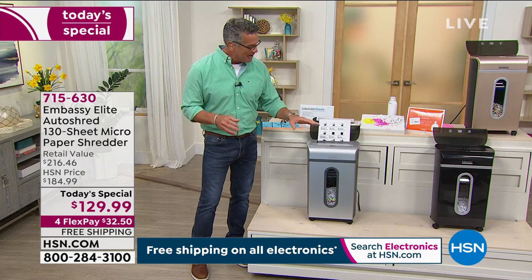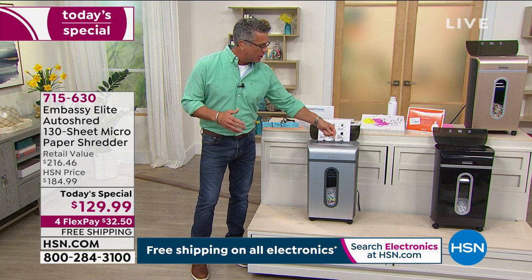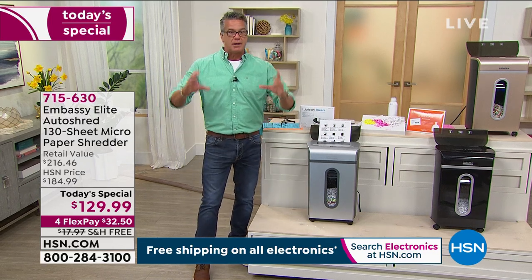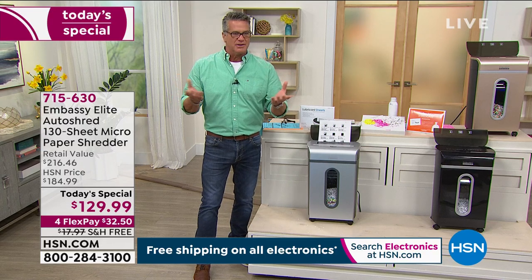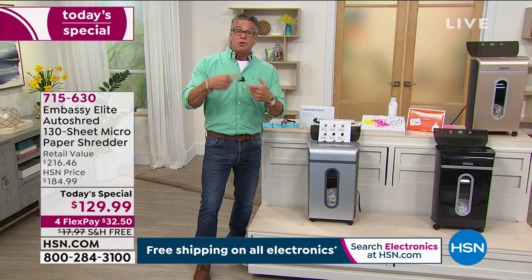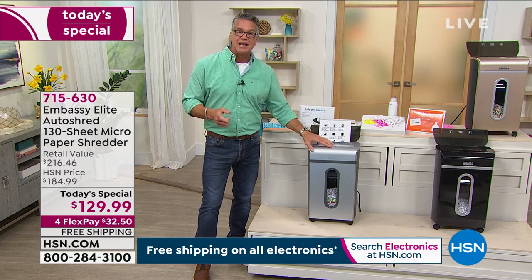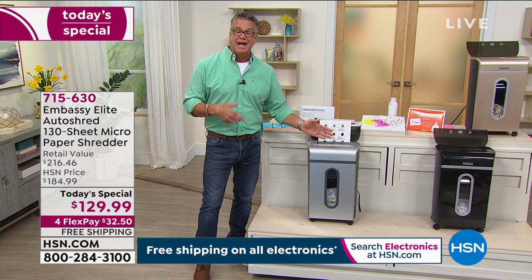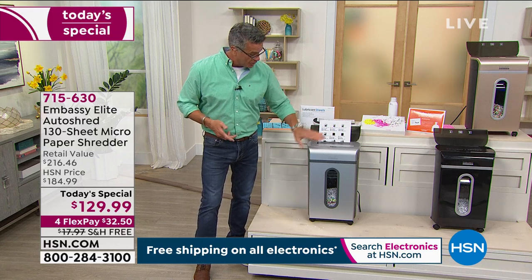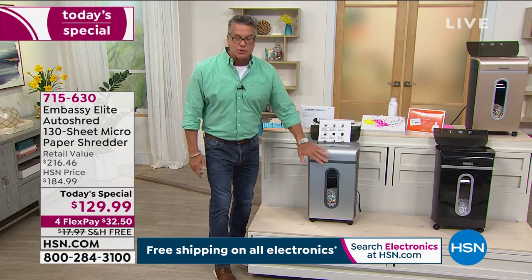Setting one is for single sheets up to 10 at a time. Setting two is the auto feeder for 130 sheets. Did you ever get a piece of mail with a nickel in it? If it ever gets jammed, you can reverse it and back it out. You have a light built in inside and a see-through track in the front so you can see when your bin is getting full. There's also an auto shutoff when the bin fills.